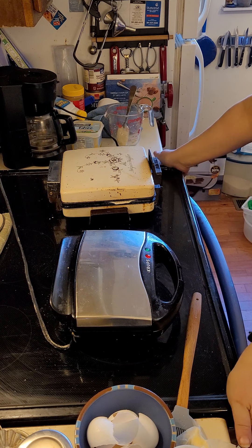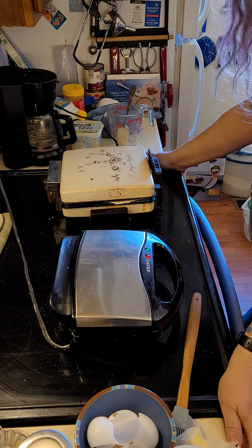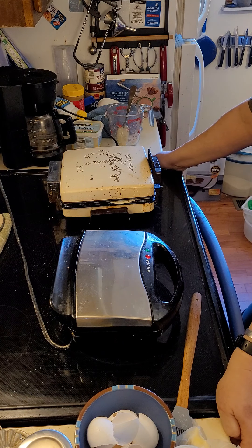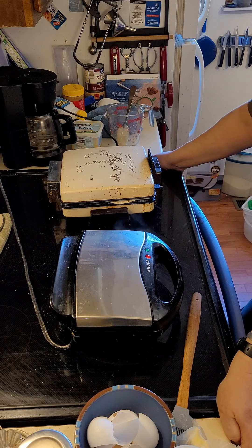My mother did actually have very bad luck with waffle irons her entire cooking career. She gave up cooking a few years ago — she still does quite a lot, but not this kind of breakfasty stuff, not for a long time. I'm an only child, so the number of shot-putted waffle irons might be greater than I know.